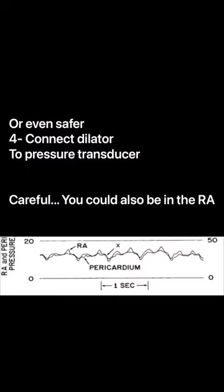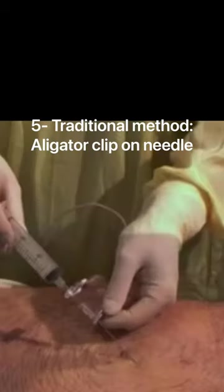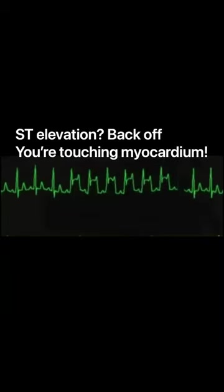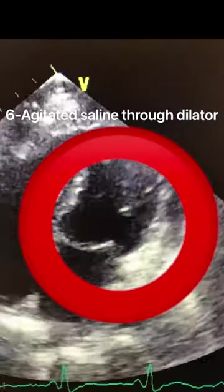Third way is contrast injection through the micropuncture dilator. Fourth way is hemodynamics — we want to make sure we're not in the right ventricle by connecting to a pressure transducer. Fifth way is the old-fashioned way of connecting the alligator clip of an EKG and making sure that there are no ST elevations, which means that the needle is touching the myocardium.